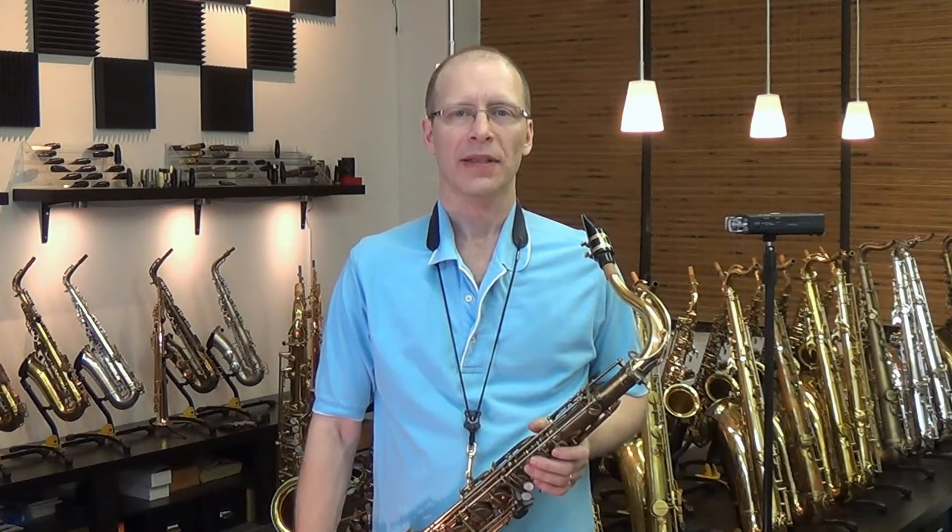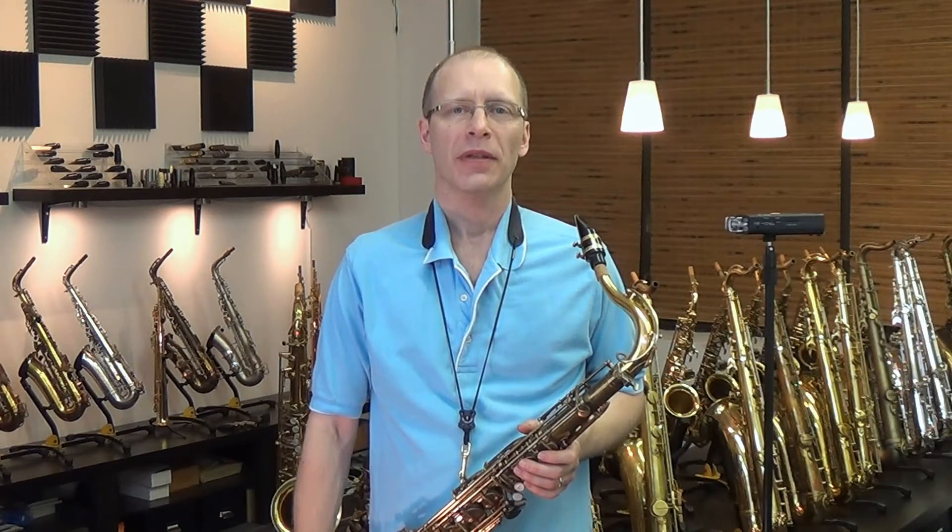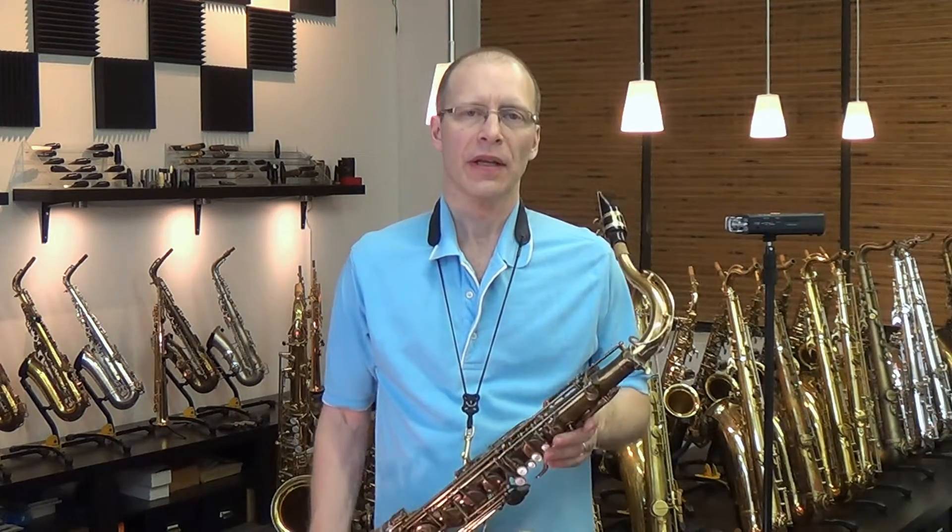Hi, this is Kim Bak at KB's Saxophone Services. I'm going to be demonstrating a Selmer Super Balanced Action Tenor Saxophone. This one has a serial number 50,000.